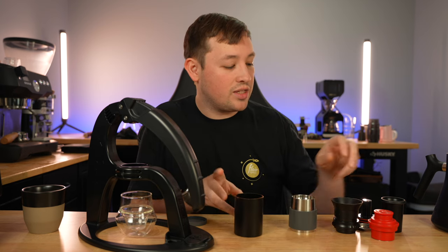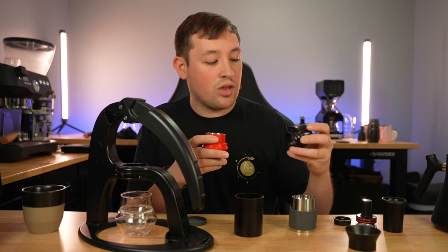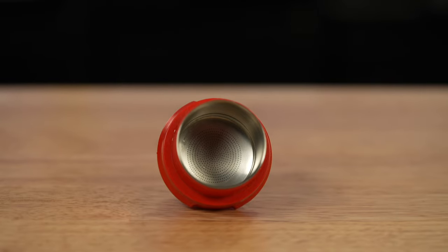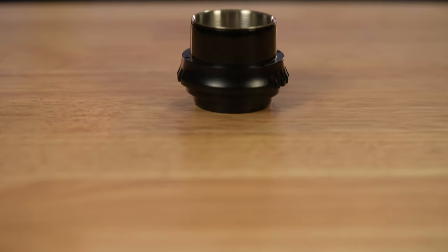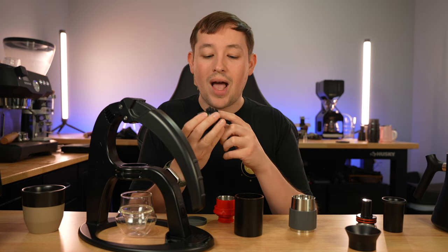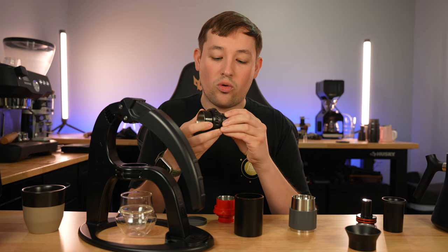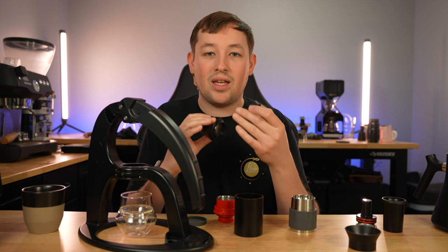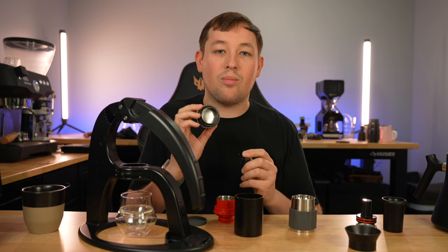One of those features is the portafilters. This is where you put coffee grounds in, and there are two different types that this machine comes with. We have the red one, which is the pressurized or flow control portafilter, and we have the black one which has a two-in-one spout on the bottom — just a standard portafilter. The black one has a removable piece which allows you to control the espresso stream, and if you remove that piece it becomes a bottomless portafilter so you can see how your shot is coming out.